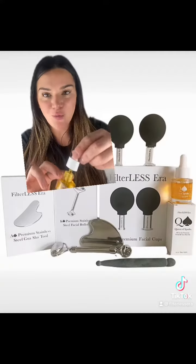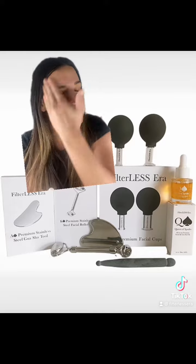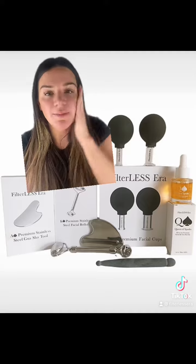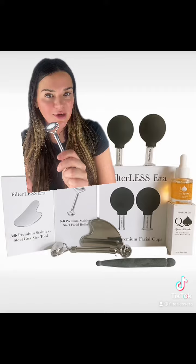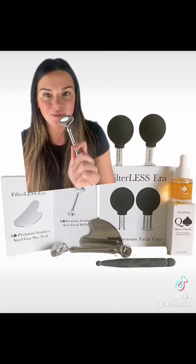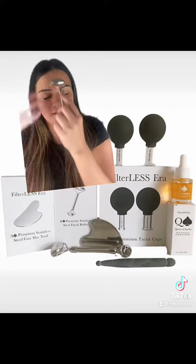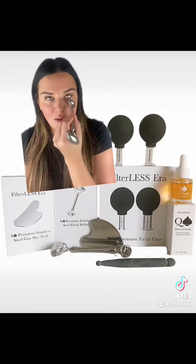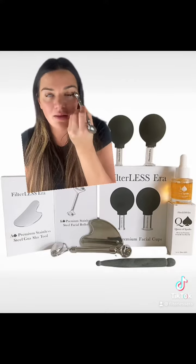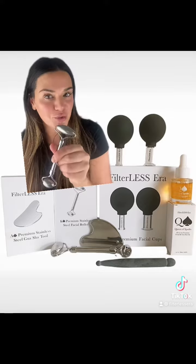I just wake up, wash my face, and put on my Queen of Spades oil. This is going to help reset my skin, moisturize it, and help my pigmentation. Then I take my roller, which I use seven days a week — every single morning. It's going to get rid of that tension, smooth out those lines, get rid of fluid from sleeping, and it is so preventative for sleep wrinkles. So easy — use your roller.